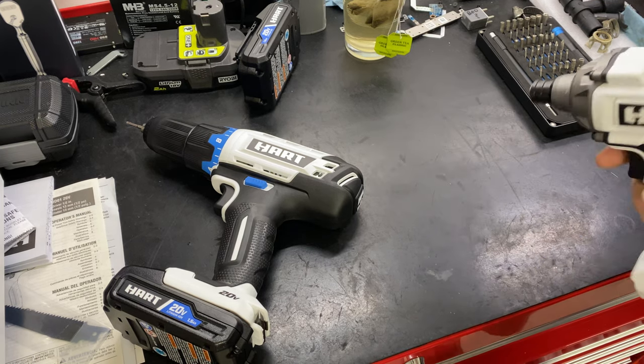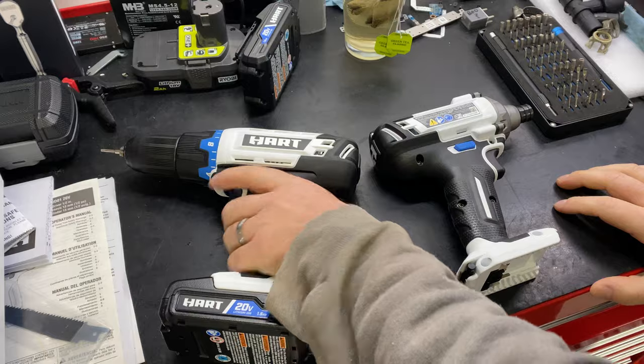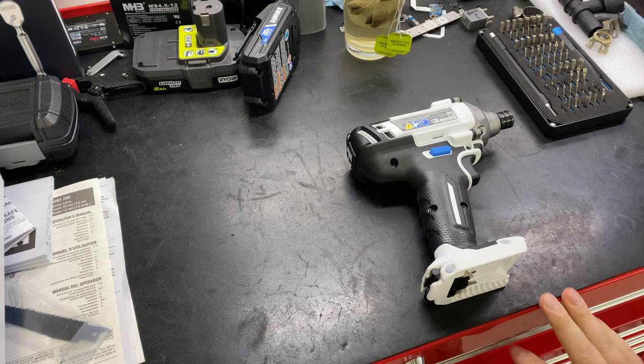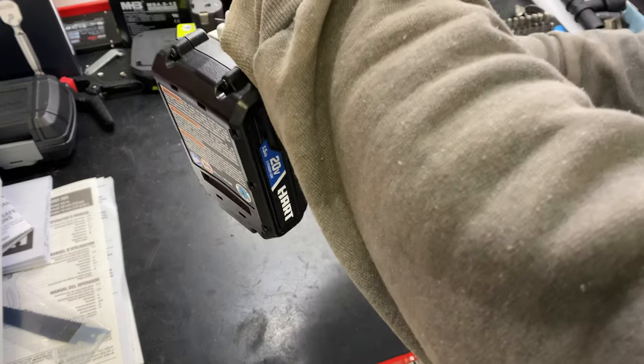Hey, thanks for coming back. I got these Hart tools from Walmart the other day. They look similar to Ryobi, and there's a lot of people saying, 'Oh, it's Ryobi,' and blah blah blah. So I'm gonna tear these down and see what's on the inside.